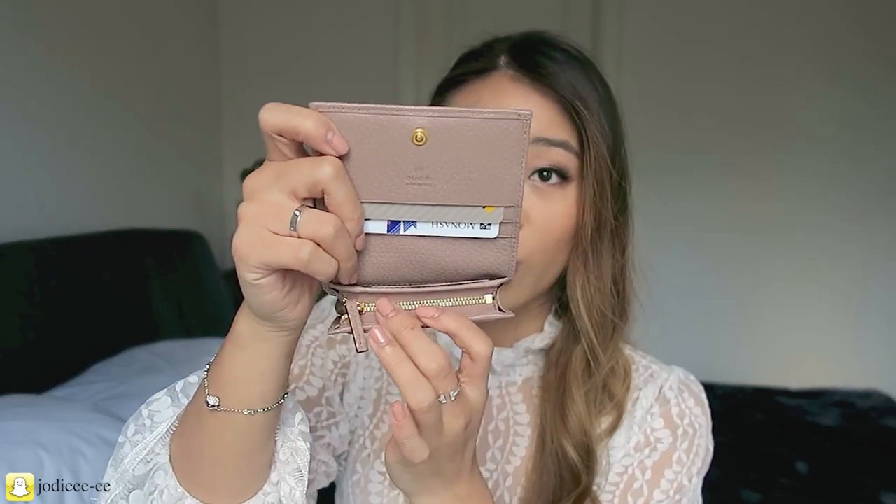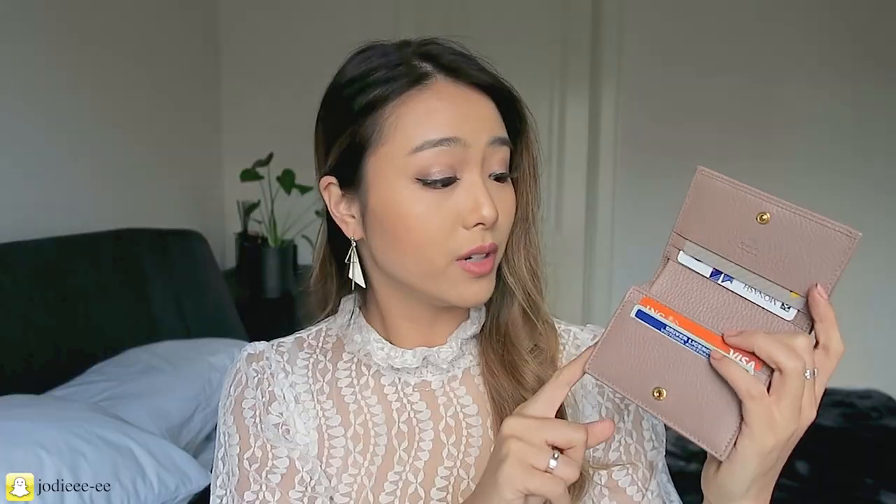We've got a little coin compartment over here. What I really like about it is because it's got this side extender, this compartment actually opens a lot wider than you would think. So it's actually really easy to access your coins — this bit here can stretch completely out and you can fill it with as many coins as you like.